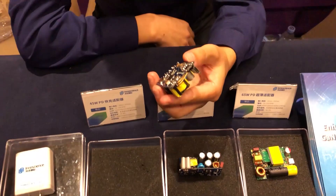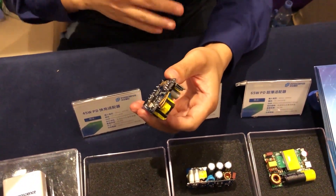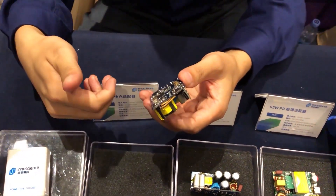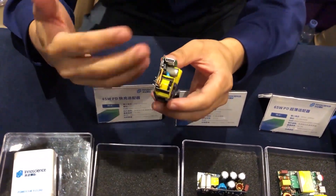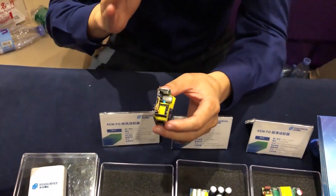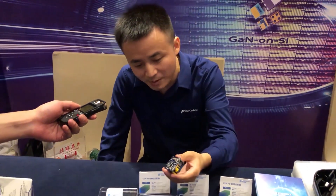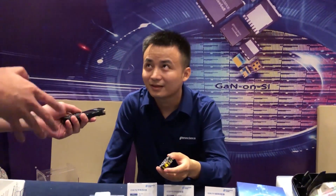This is a 45-watt demo board. This demo board has already passed CMI and passed the thermal solution. We call it a demo board, but actually it's a mass production version. If a customer is interested, they can use this demo board to do mass production — we just put a case on it.